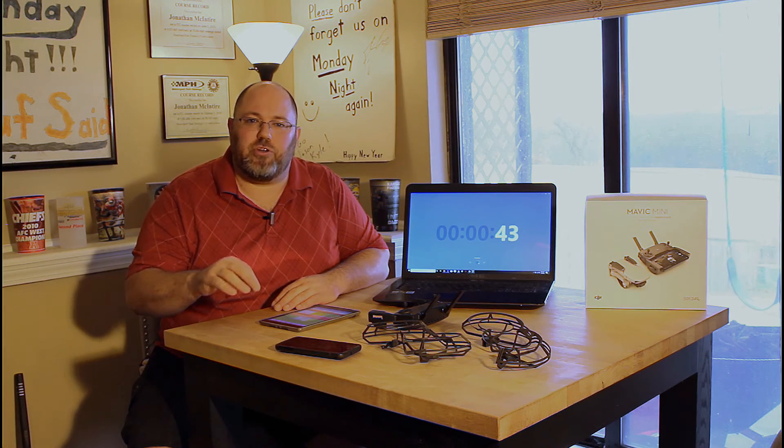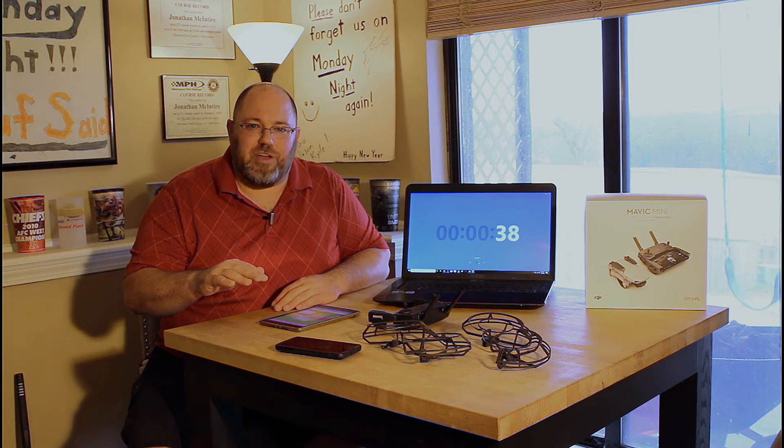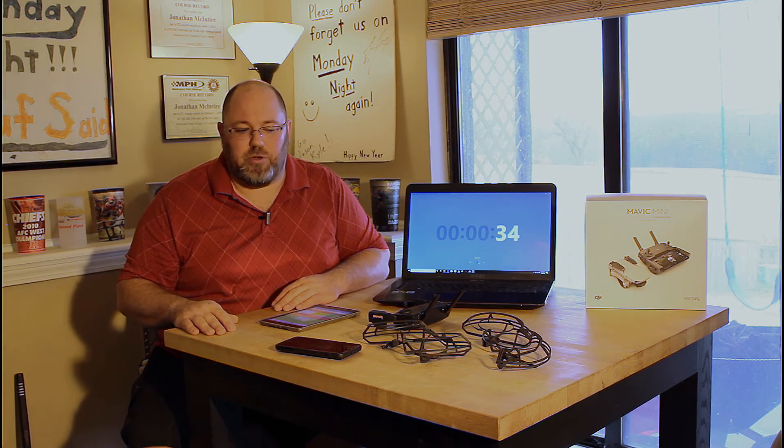Cinema mode also keeps the drone under control. Sport mode is crazy fast — everything happens so fast you're probably not ready for it. I know I wasn't. I'm sticking in cinema mode for now.